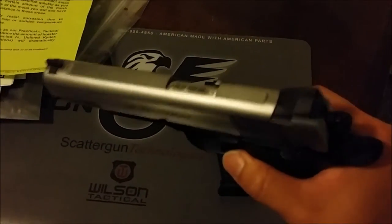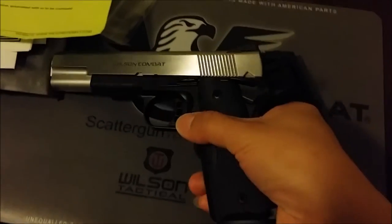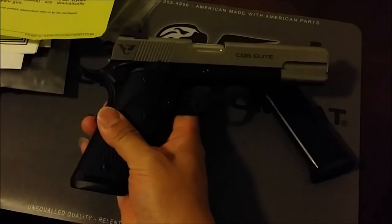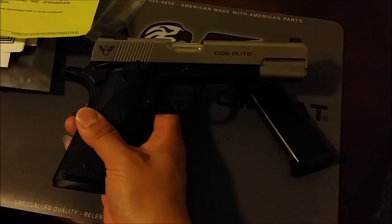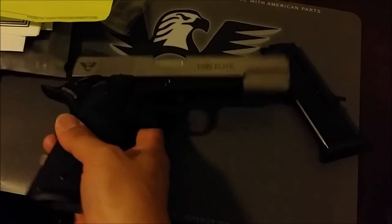There's the empty mag and there's no round in the chamber. As you can see, this is a reverse two-tone Wilson Combat CQB Elite. I can't really go through all the information right now, but you guys can probably find the standard features on Wilson Combat's website.